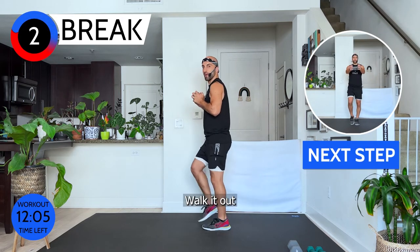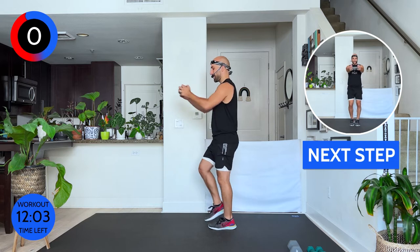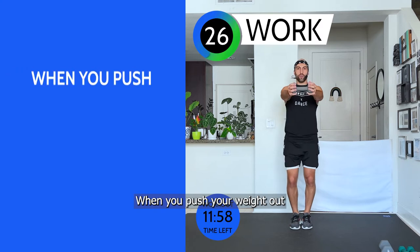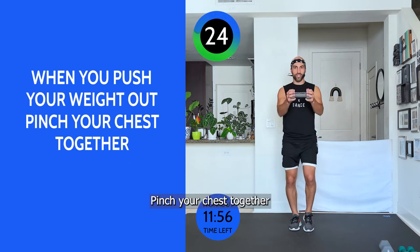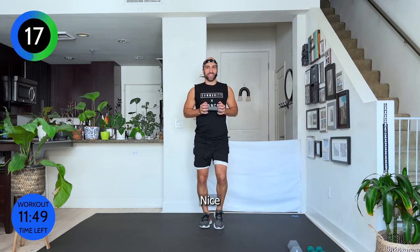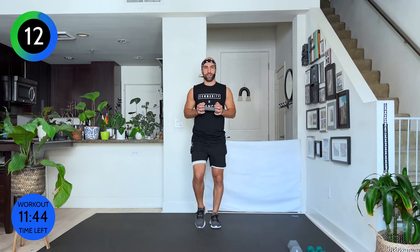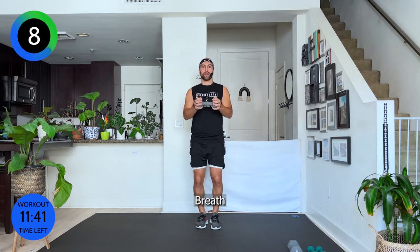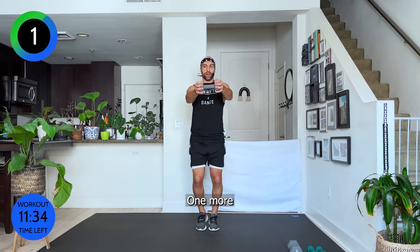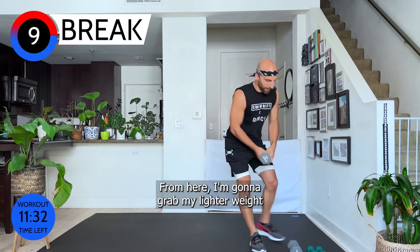Place one weight to the side, bring one weight forward. We're going to do a chest press — walk it out. We go out and in, out and in. You feel your shoulders working, your arms working, and your chest when you push your weight out — pinch your chest together, squeeze. Keep on walking, breathe, stay with me. Fifteen seconds. Three, two, one more — come on out.